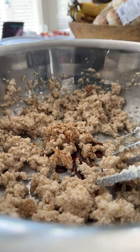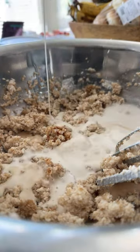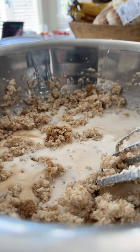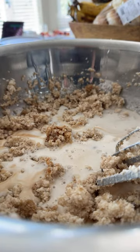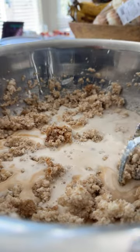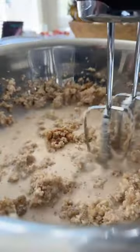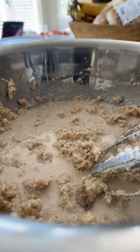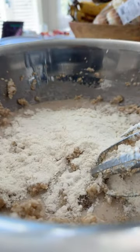Now that we have our vegan buttermilk, we're just going to add that to our creamed butter mixture. Can we use almond extract? I love almond extract, but since we've already added almond flour, use very little — no more than a teaspoon. For vanilla extract you can get away with a tablespoon. We'll give this a quick blend, just to get them slightly primed before adding our dry ingredients — the flour, almond flour, and everything we prepared earlier.